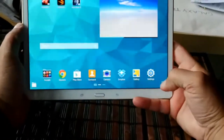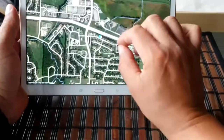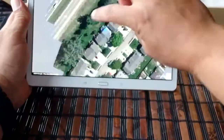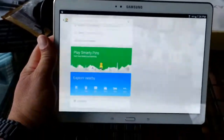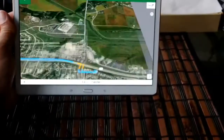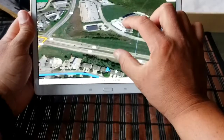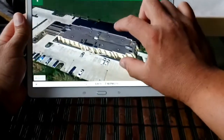Let's take a quick look at maps and navigation. We're looking at satellite mode right now. Here's the zoom in and zoom out — the tablet moves pretty quick. That's maps and navigation in satellite mode, and as you can see, the buildings look pretty cool with the 3D effect.